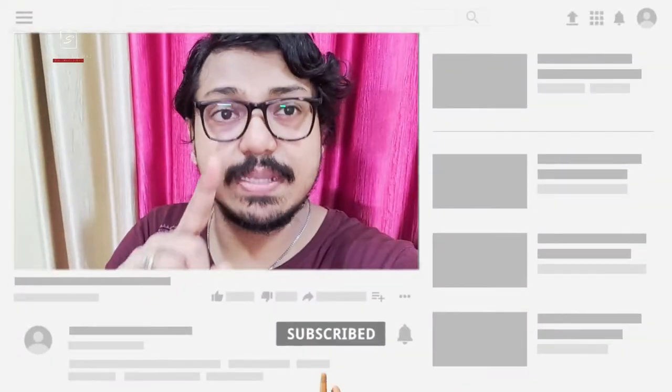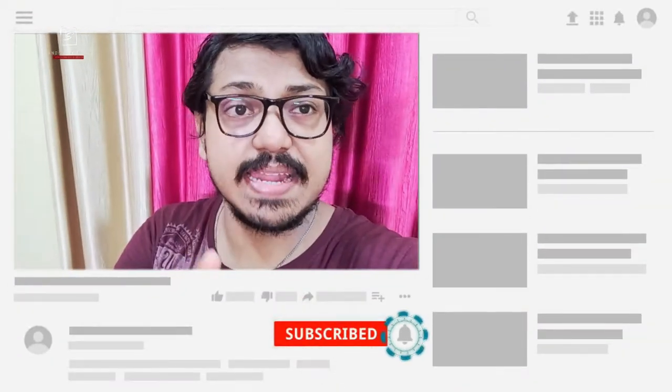Make sure to subscribe my channel and hit the bell icon. Also hit the like button below if you found this video helpful, share with your friends and family, and comment below if you have any query. Without wasting time, let's get started.